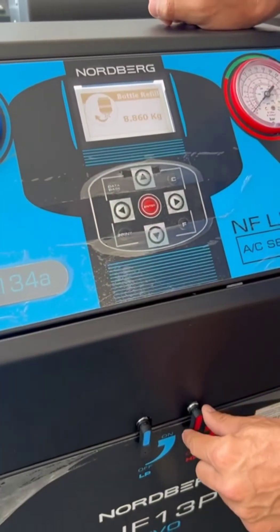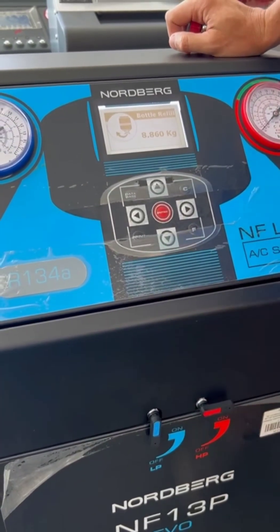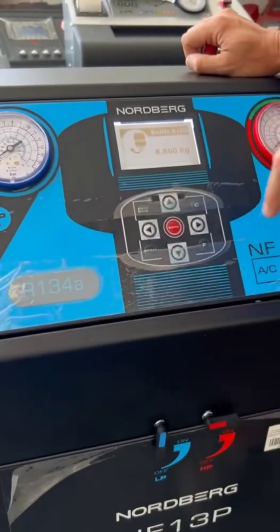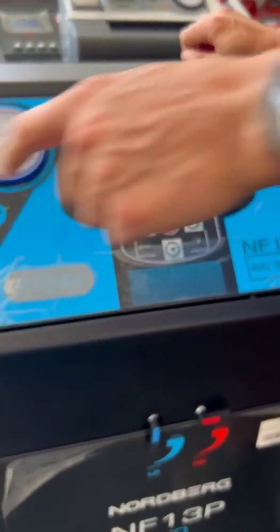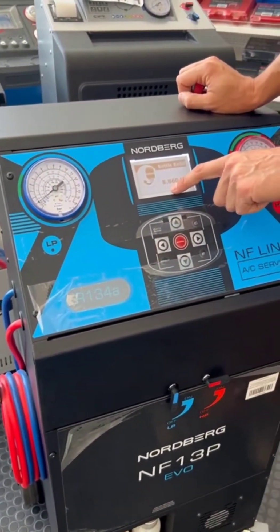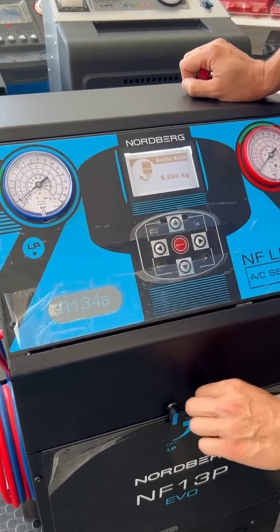We open the high-pressure valve, press Enter, and the machine starts to refill the inner tank with gas from the external tank. When the machine reaches the target amount, it will stop the process.